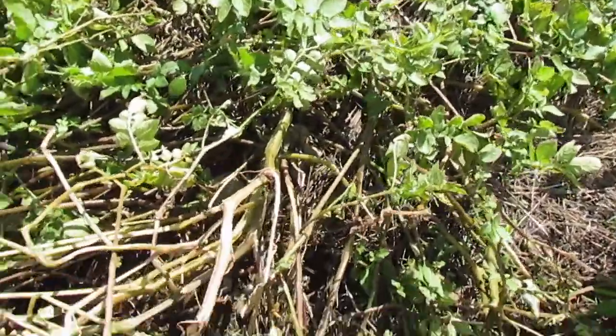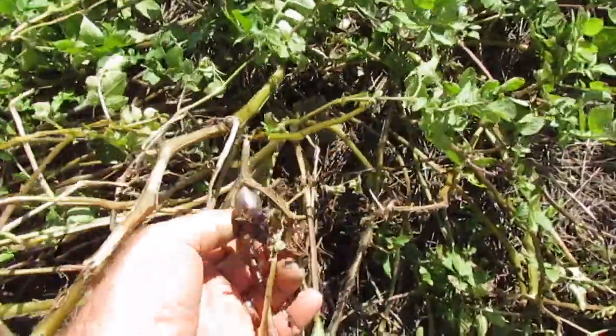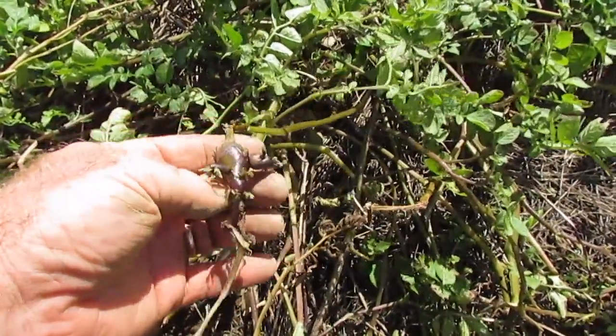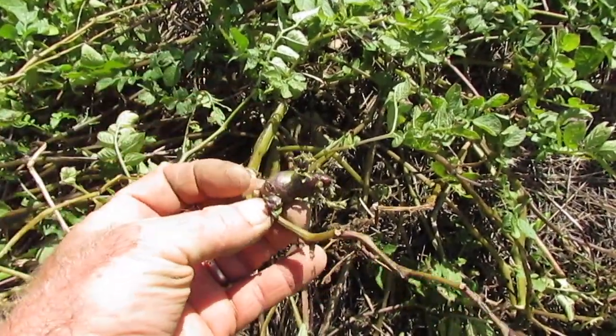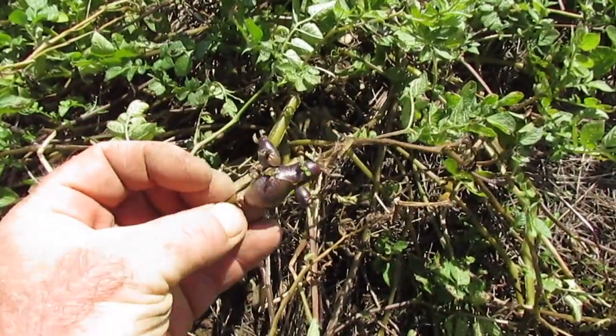So this plant is starting to die down. I'm not going to harvest it yet, but I wanted to show you — right here is what is called an aerial tuber. I'm not sure if it was created because this section got damaged or why, but occasionally potatoes will produce aerial tubers like this.